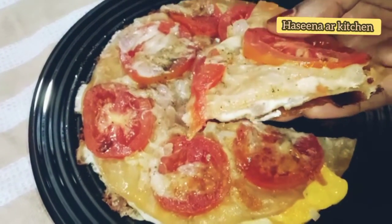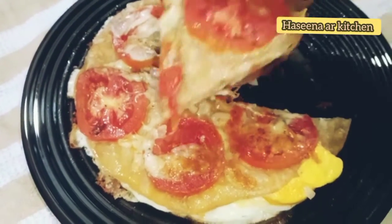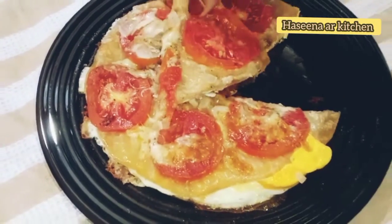I am ready with the 4 eggs. Thank you. As-salamu alaykum.